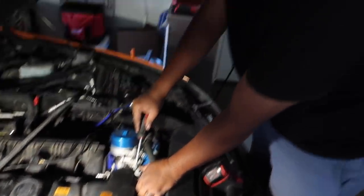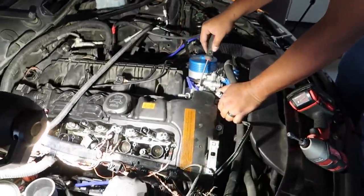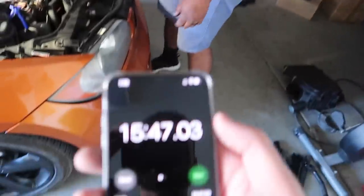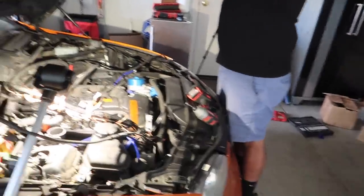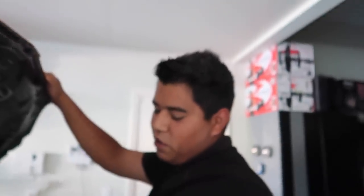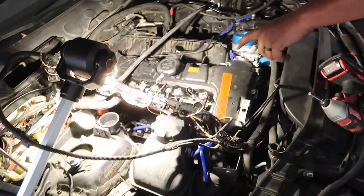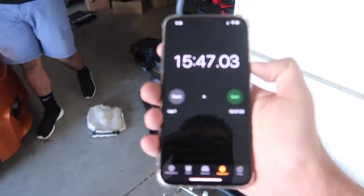Alright guys, he just finished - 15:47. He didn't fully remove the valve cover because we're waiting on the other valve cover to arrive. But guys, 15:47 - not bad, not bad. He obviously worked at BMW and has done this a few times. Fifteen minutes would have taken me at least two and a half hours. Look at all this stuff - how do you take all this off in 15 minutes? We're not going to pull the cover off because we don't have the new one yet. Nothing should fall in but you don't want to leave it exposed in case you drop a bolt.